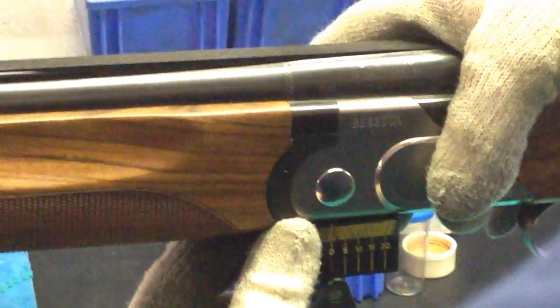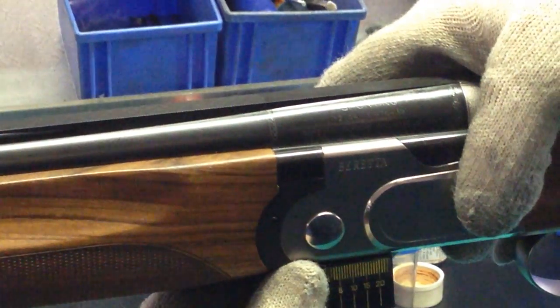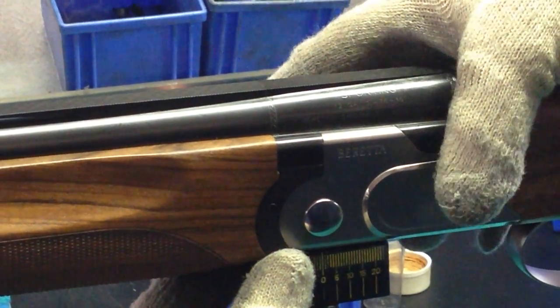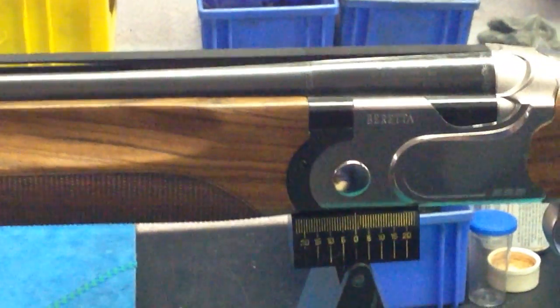Now you see how she's trying to find the center, but usually the balance point is a match with the center of the receiver. And when there's a perfect balance, then the gun is ready to be packed.